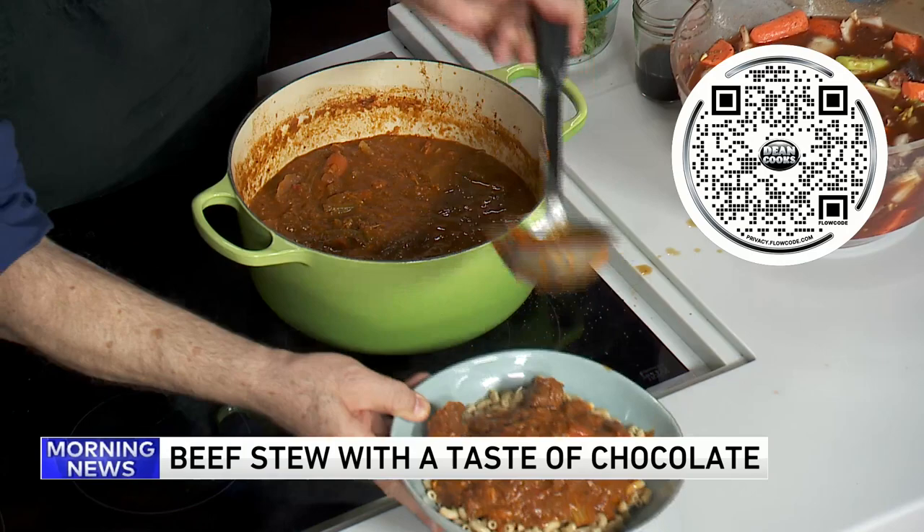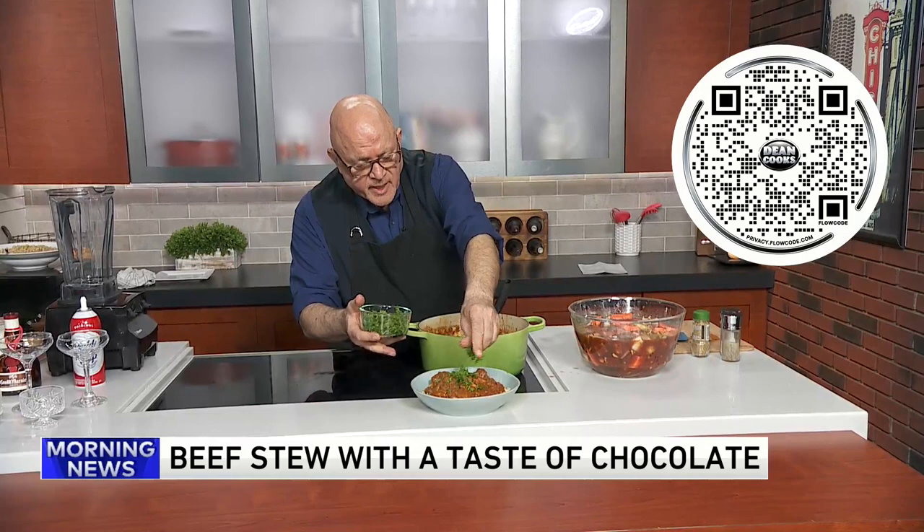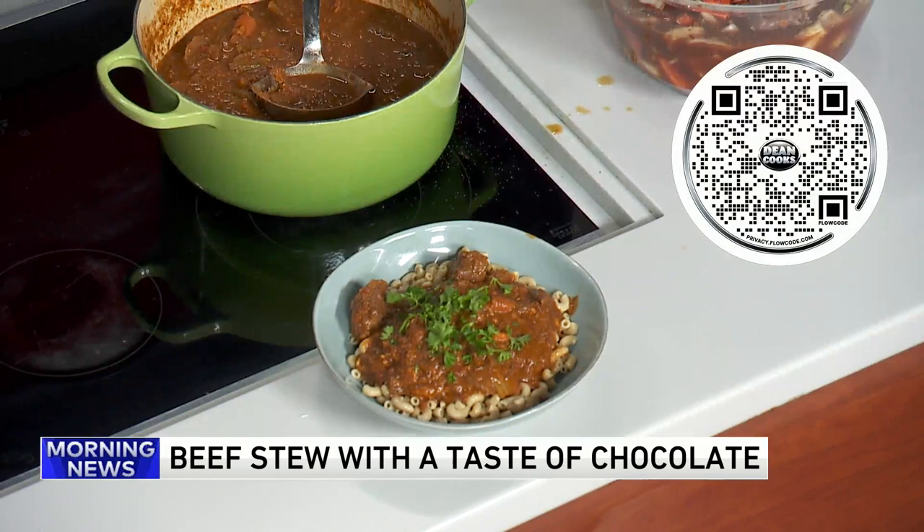A little parsley on there to make it look pretty. Now, the sweet side of this recipe is an orange chocolate mousse — a chocolate mousse using only about five ingredients and some orange liqueur.